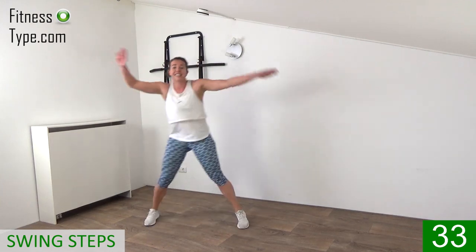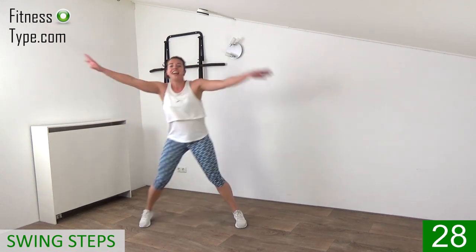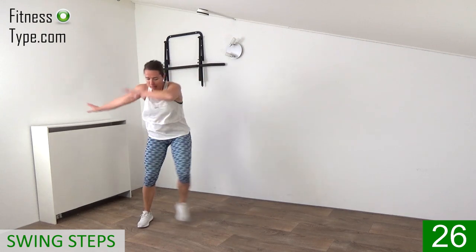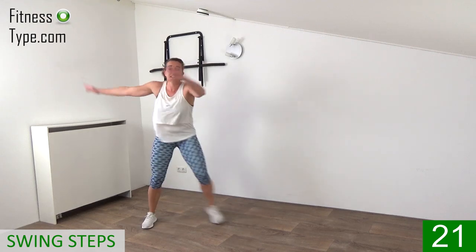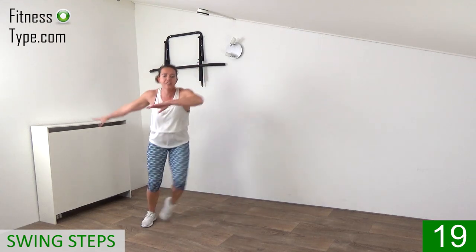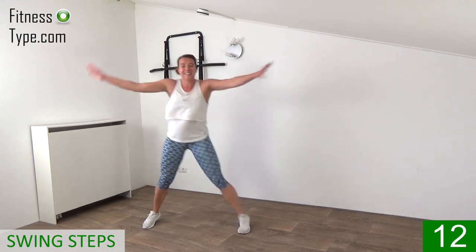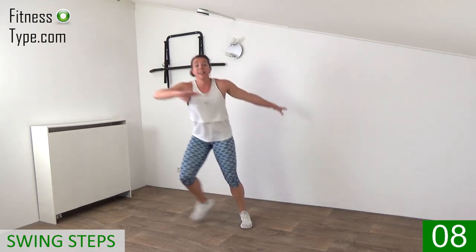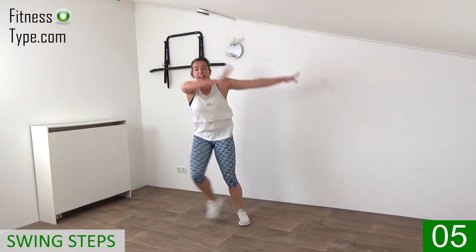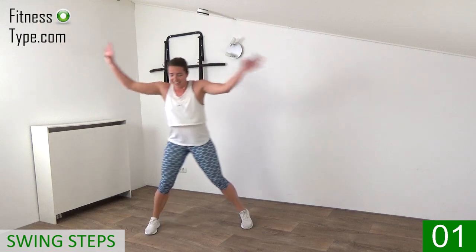Five exercises and then you have that water break. Swing your arms over, left and right, big steps. Pull the belly in, engage your abs, engage your core. Keep your chest up, shoulders low — only arms are swinging from left to right. Keep making those steps. Left, right, left, right. Final ones, and that's it. Lower your arms down, shake it out, stay active.